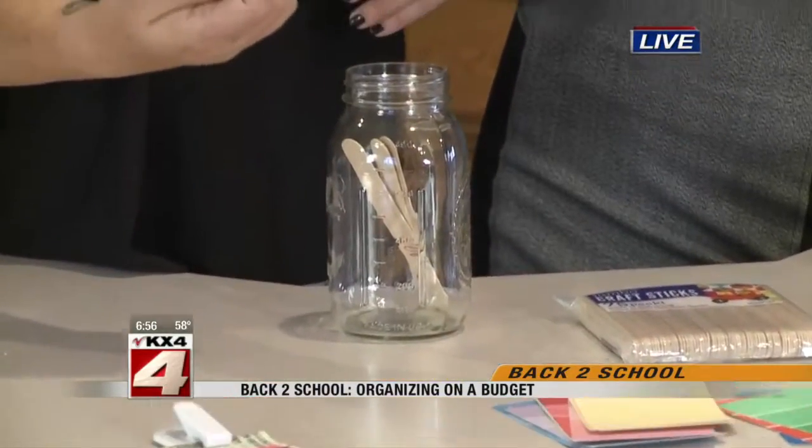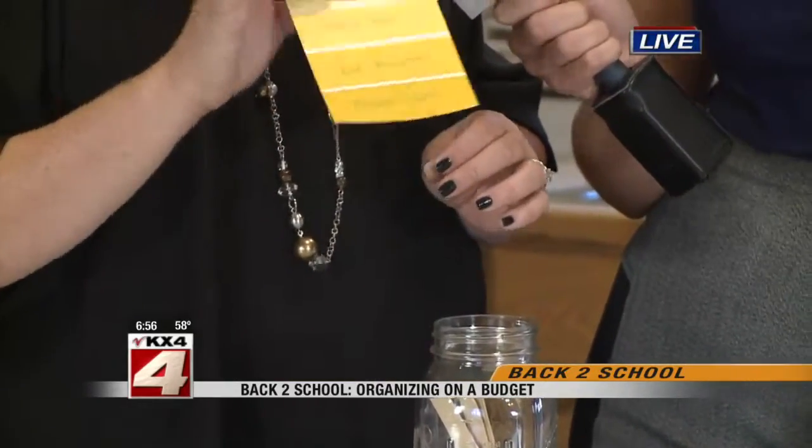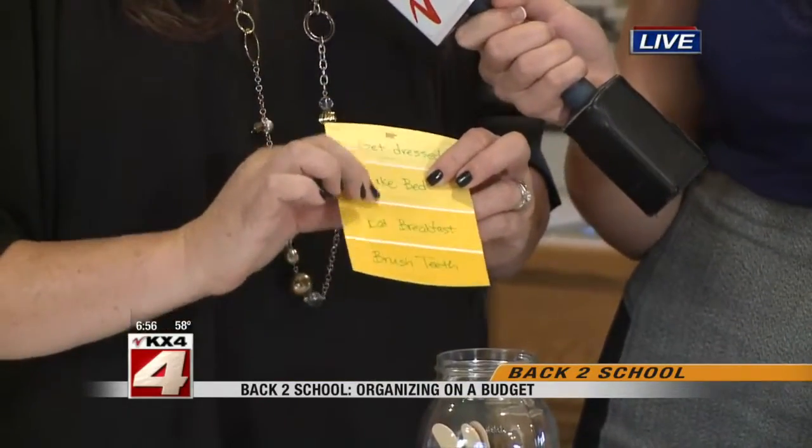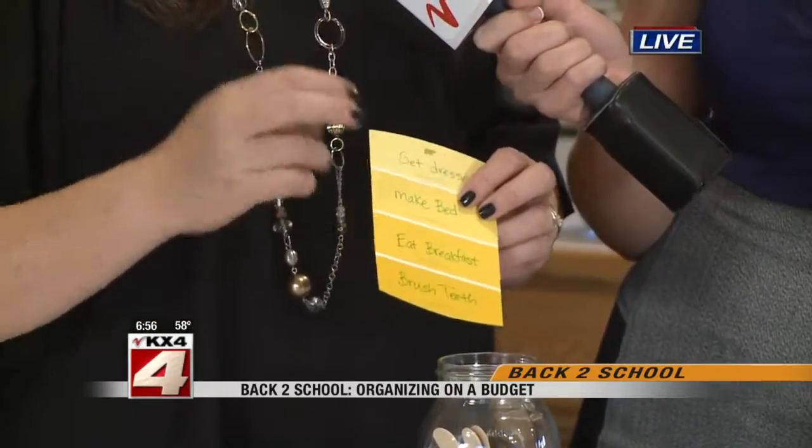Otherwise you could write chores on fun paper like paint samples. I saw this on Pinterest — just get little paint swatches and write the chores on there for the kids, because these are disposable, they're brightly colored, and you can change it up.